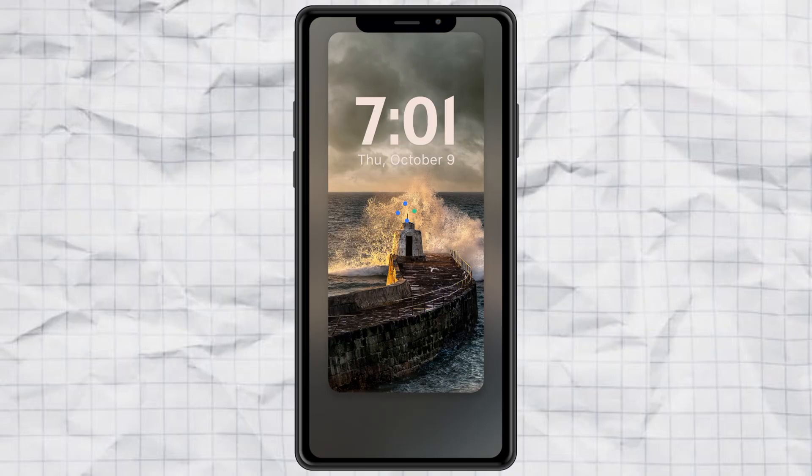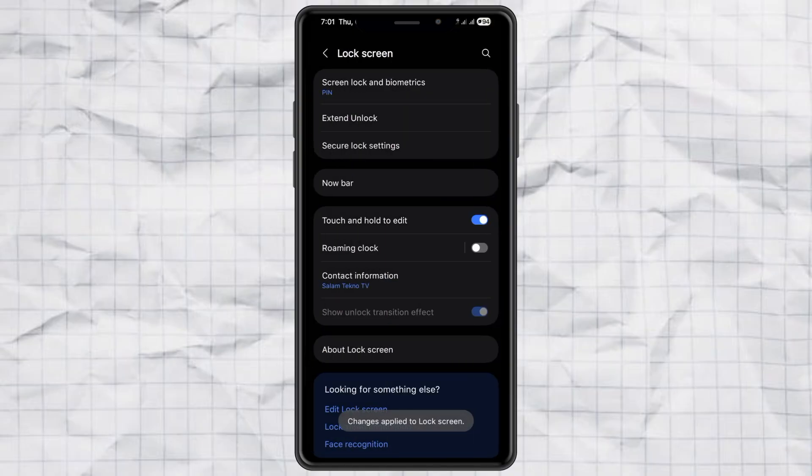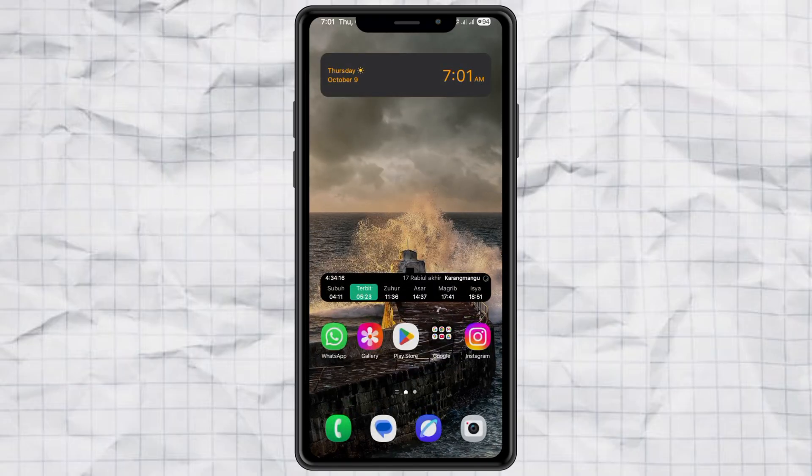And that's it. Now your lock screen looks way cleaner — no more random emergency calls or accidental camera launches. So what do you think? Pretty simple, right? If this helped you, give it a like and don't forget to subscribe for more quick Samsung tips like this one.